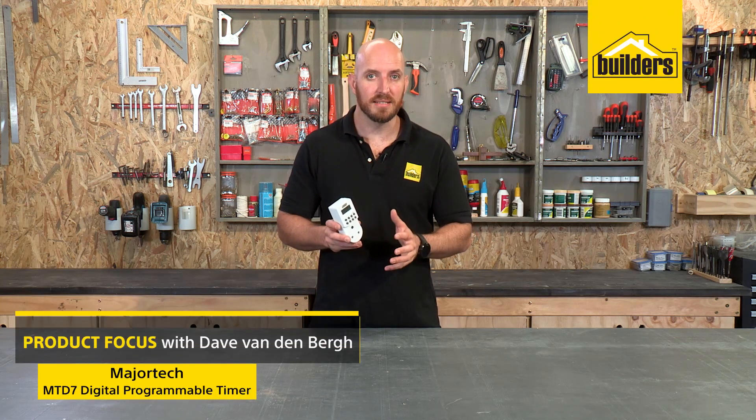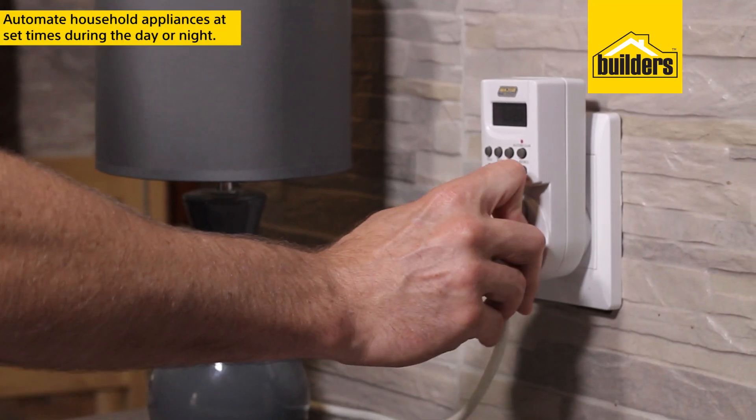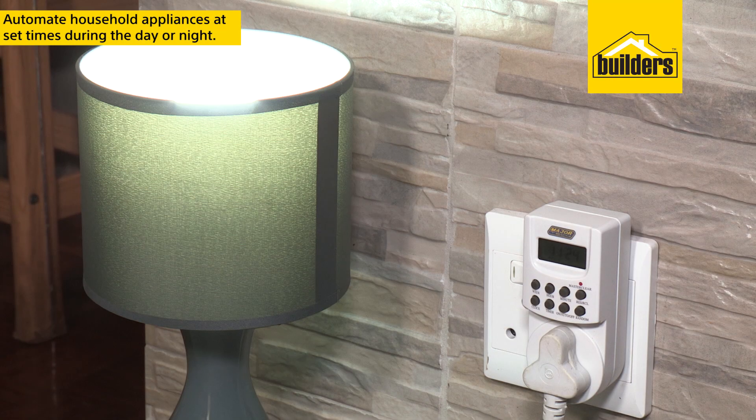This is the Majortech MTD7 Digital Programmable Timer, perfect for automating and setting on and off times for household appliances.